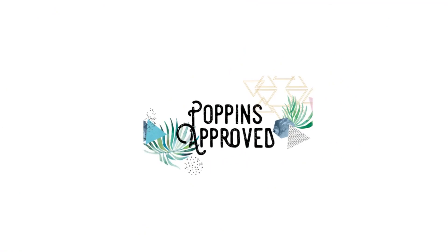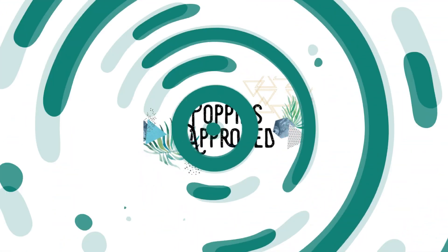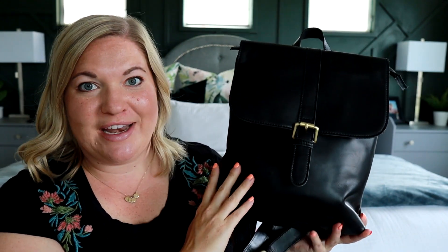Let's take a look at the Brooklyn backpack from Andar. I have reviewed the Addison backpack from Andar in the brown or camel color — I'll link that in the description below. But this is their brand new backpack called the Brooklyn. It's so pretty.